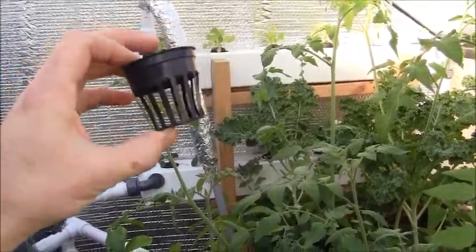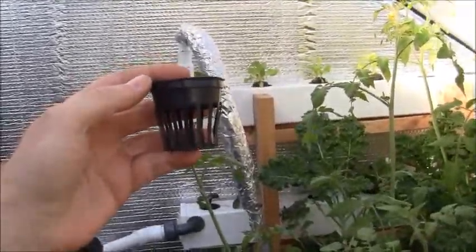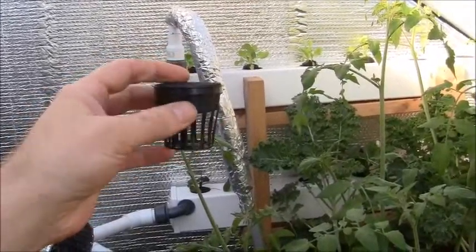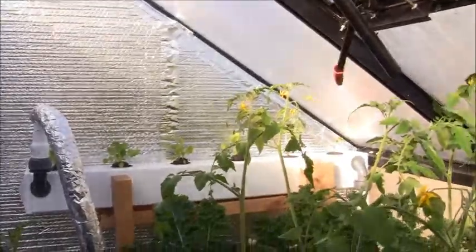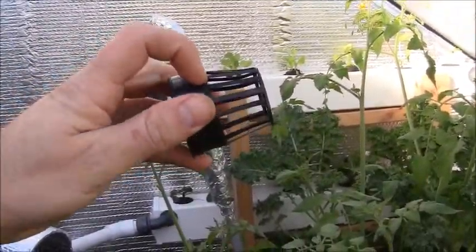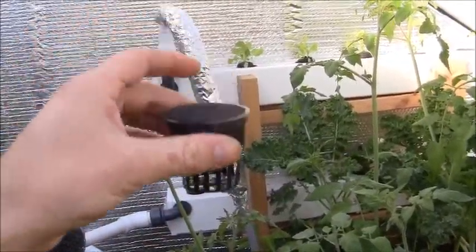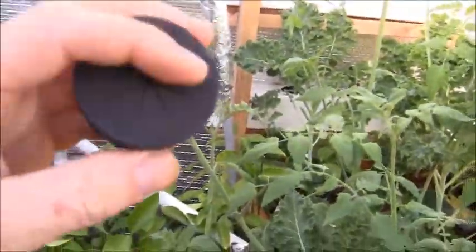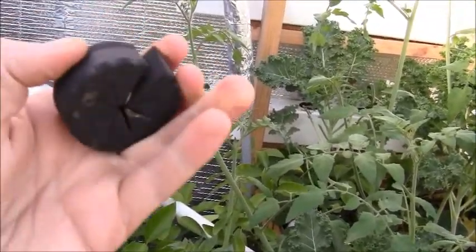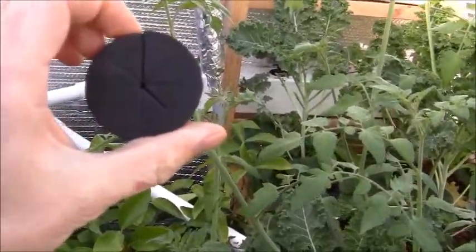When I was transplanting my goji berries out of these net cups, the roots were already crazy and it was hard to get them out without breaking them. What I'd suggest if you're going to clone things in these — which I'll do from now on — is to just take a pair of scissors and cut all the way around the base. You'll have the plastic rim with the medium still in it, and it'll still snap in there securely. Then whenever it's time to take the clone out, just pop the little black piece out and open it to take the plant out really easily.